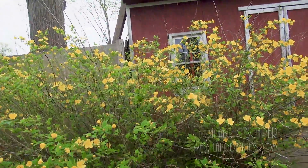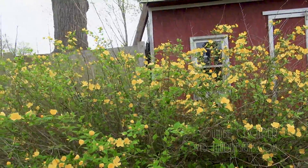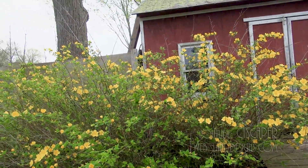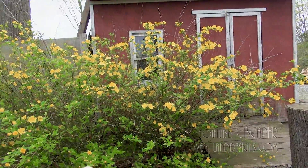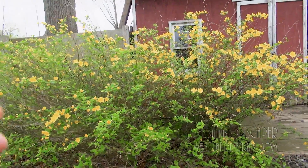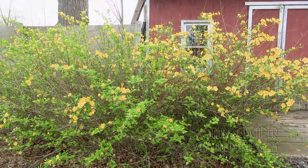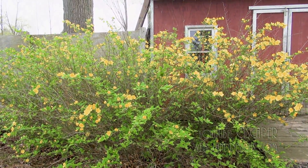This clump should have been cut back. I've never done this, but I did read up on it — the way you prune Caria is you just cut the whole plant down to about six inches from the ground right after it blooms, and that'll rejuvenate it. That's what we're going to do this year.